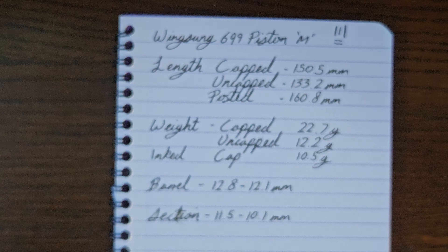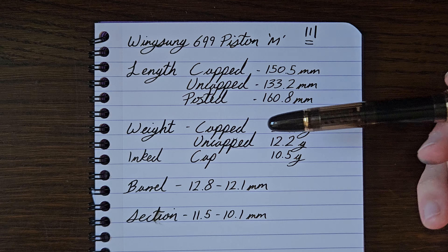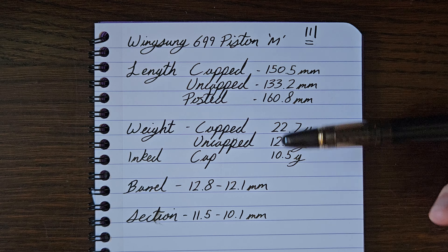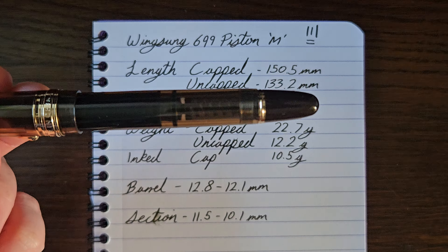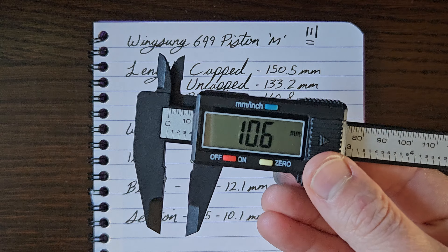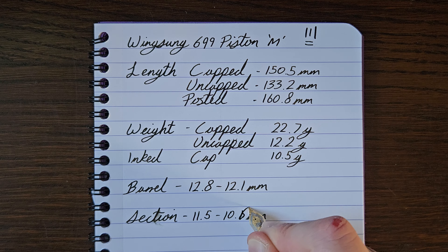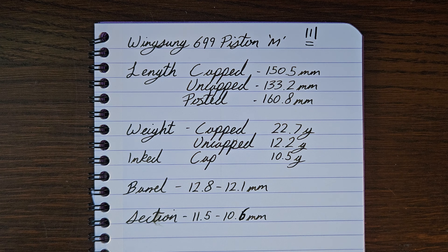Measurements of the pen — capped, uncapped and posted, all in millimetres approximate value. Weight is inked, so again approximate. Barrel is 12.8mm at its widest, tapering down before the piston knob to 12.1mm. The section is 11.5mm up top, with a slight taper down to 10.6mm — apologies for my initial inconsistency there — before flaring back out again.